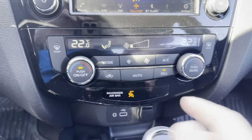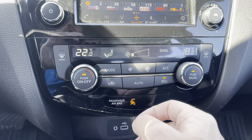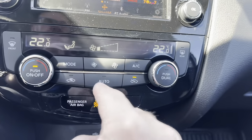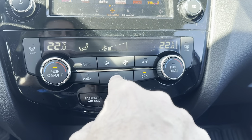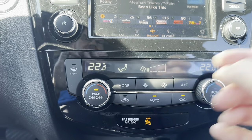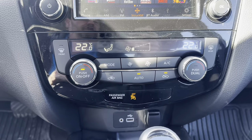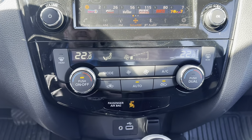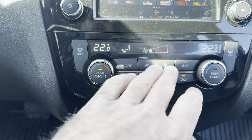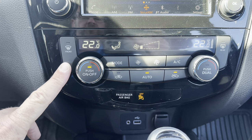Dual climate control down below here — if you have a passenger who wants a different temperature, they can set their own above or below yours. Once they hop out, push that button and everything resets back to the driver's side setting. I encourage most customers to find a temperature they're comfortable with, press the Auto button, and it will automatically adjust the airflow direction and fan speed to reach that temperature as quickly as possible. Rear defrost over here will also activate your heated side mirrors, and there's a dedicated windshield button as well.